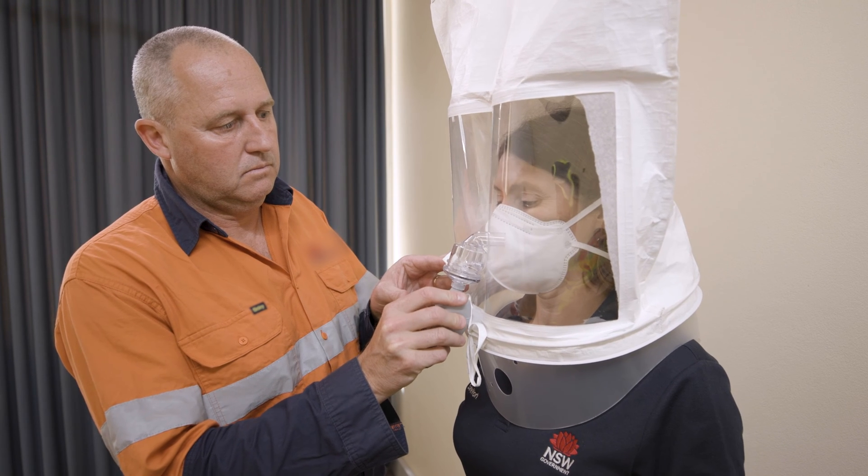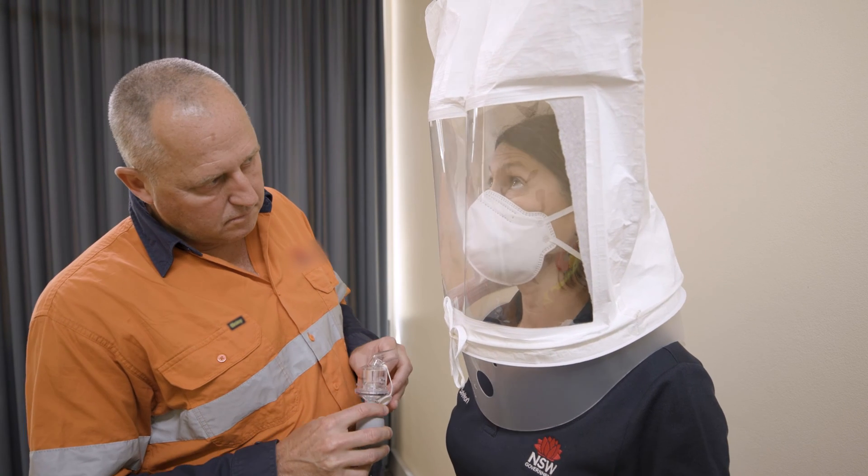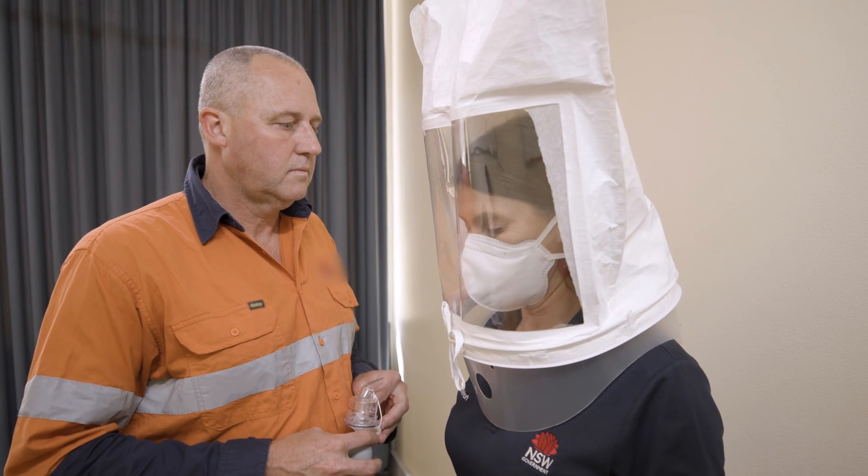If you want to carry out in-house testing, you should consider becoming an accredited fit tester and purchase or hire your own equipment.